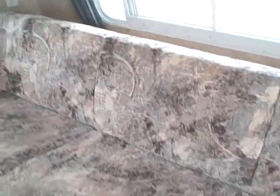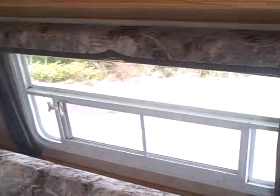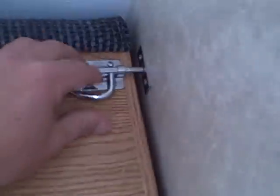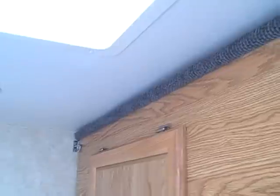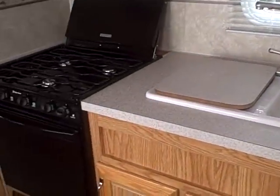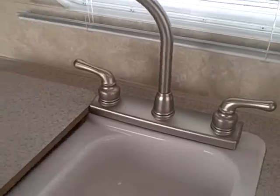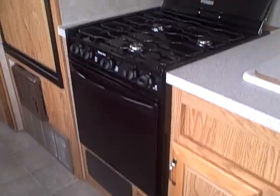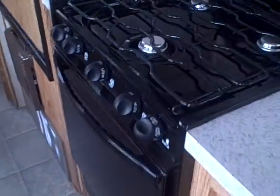We have a jackknife sofa here in the front that folds out for a bed — there's that window we saw from the other side. Overhead cabinetry is solid oak, screwed together on spring-loaded hinges, with a cushion up top — pull the pins at the corners and it folds down for a bunk. Overhead we have built-in stereo speakers. The galley area has a two-basin sink with a gooseneck faucet — great for filling a coffee pot — plus a three-burner stove with oven, and the stove top doesn't appear to have ever been used.